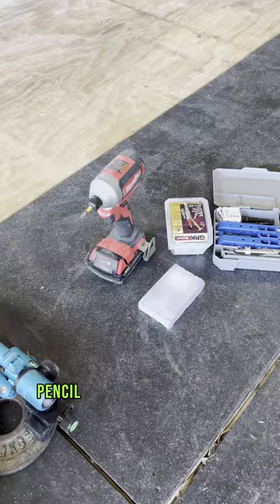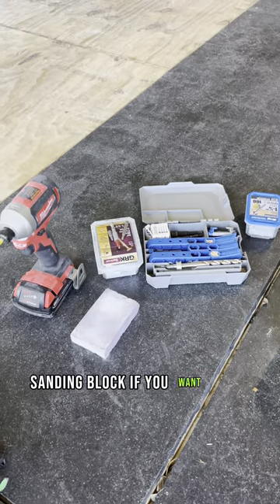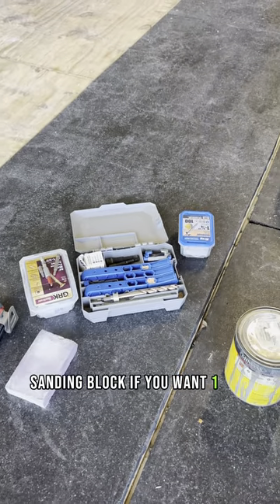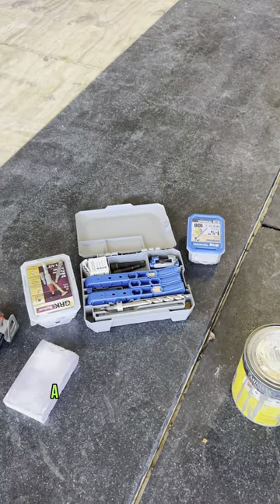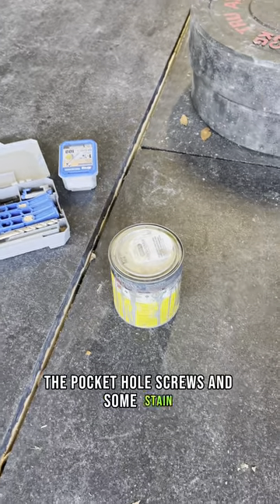You'll also need a measuring tape, pencil, impact drill, sandpaper, a sanding block if you want, one and a half inch screws, a jig to make pocket holes, the pocket hole screws, and some stain.